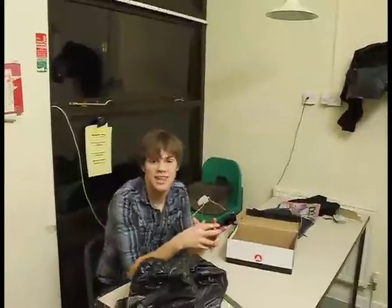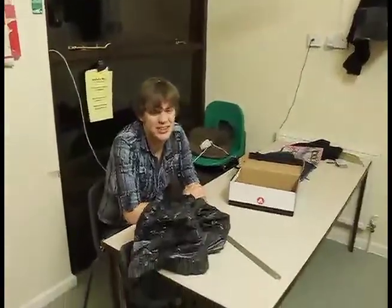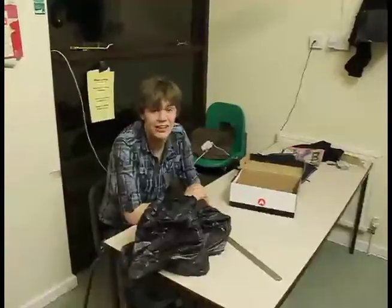Good evening, my name is Sam Taskis and today I'm going to be building a student's budget PC. I've seen people spending ridiculous amounts of money on something that you can easily construct. The parts I've got here are literally about five quid's worth, something like that. Right, let's get straight into it.